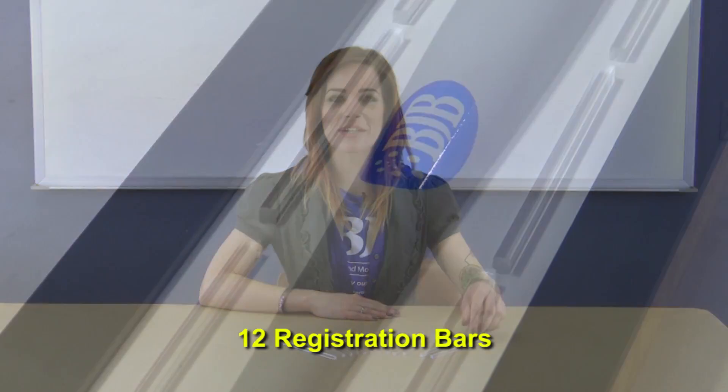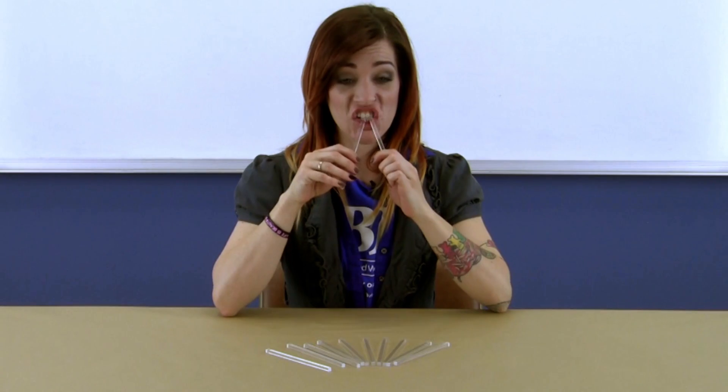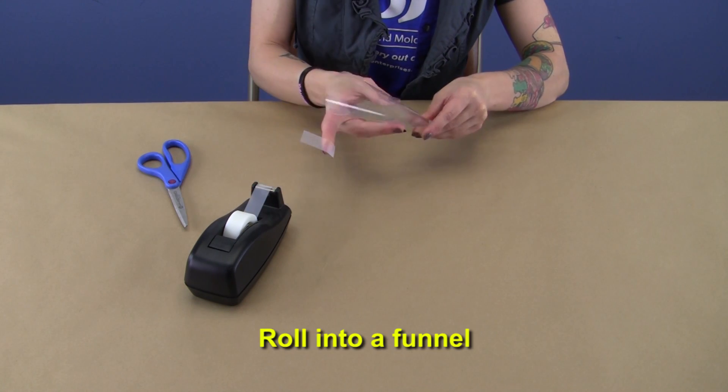To make your two-part silicone molds align together we include 12 acrylic registration bars that you can arrange or cut to your preference. To fill the mold we supply you with 25 mylar sheets to make pour funnels. We use mylar instead of paper to avoid moisture contamination. Roll them up and trim to fit.